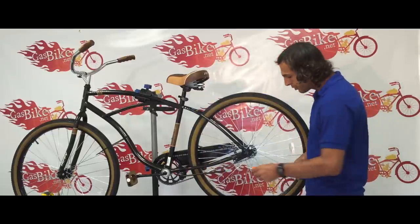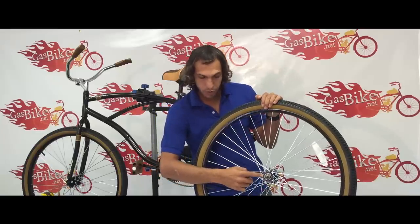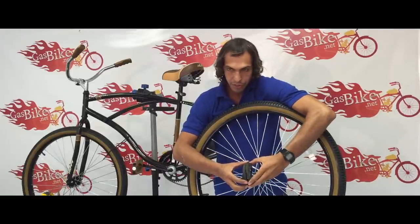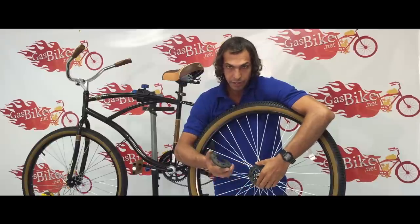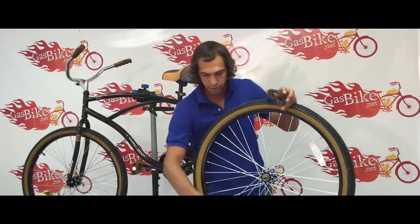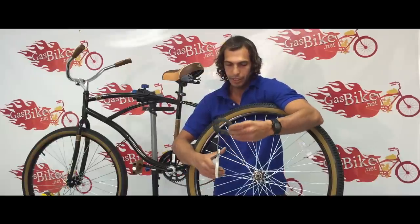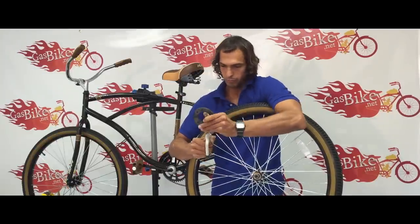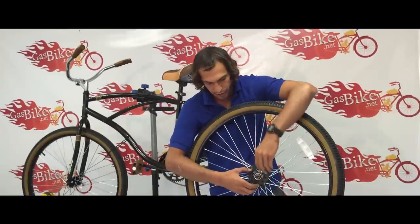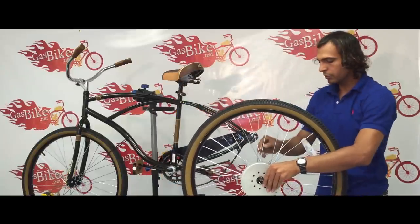First, you're going to remove the coaster brake arm. So now that the axle is exposed, you want to get your two rubber pieces and look at them. If one of them is a little thinner, you're going to want to use that one on the outside, and the thicker one in between the spokes. So we'll take the thicker one and use our scissors to cut a line right between two of the holes. Put the rubber piece in between the spokes, then get your thinner rubber piece, put it on top, then get your sprocket, put that on top, and then start loading it with all nine bolts.